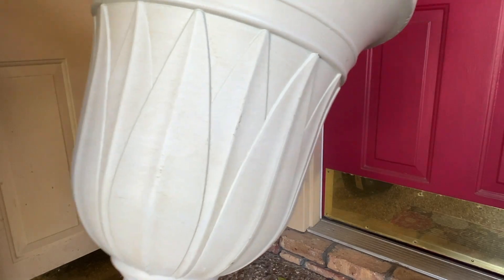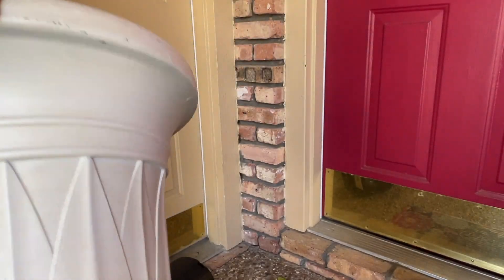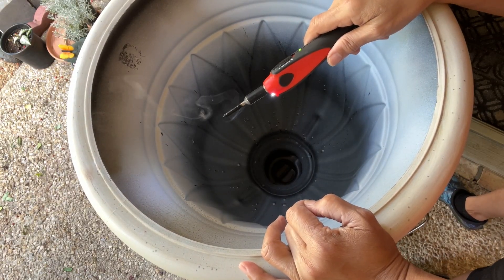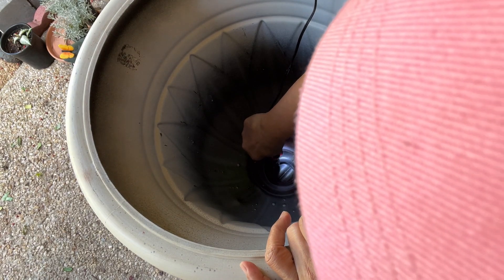Big containers are expensive, especially ceramics and clay pots, so I use plastic because they are a lot cheaper. Most plastics have no holes in them, so we are going to drill a hole at the bottom using my electric soldering iron tool.